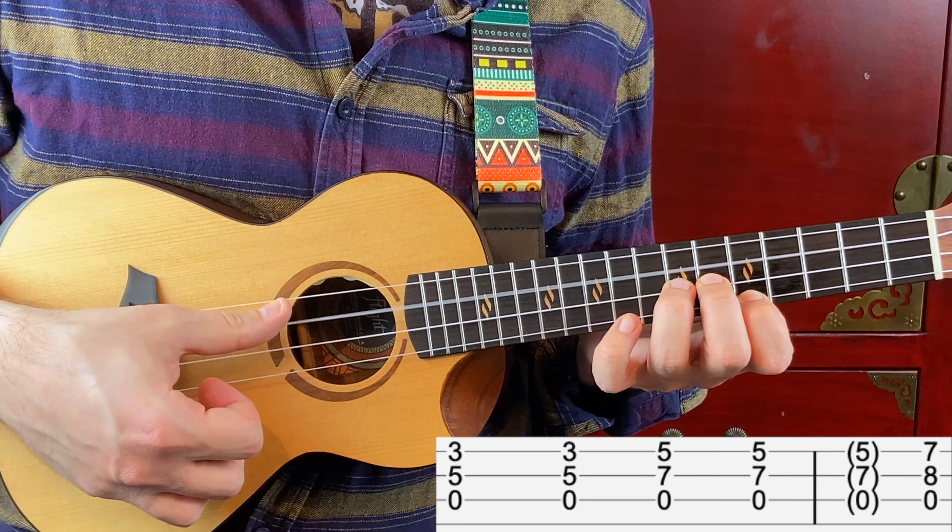Then open C string, fret number 5 on the 2nd string and fret number 3 on the 1st string. Then open C string, fret number 5 on the 2nd string and fret number 6 on the 1st string.